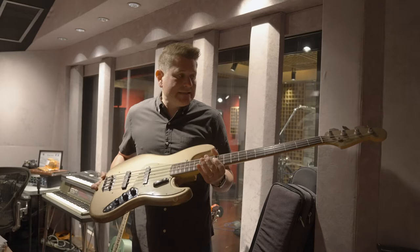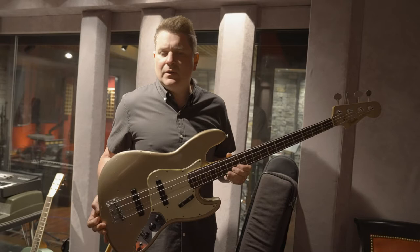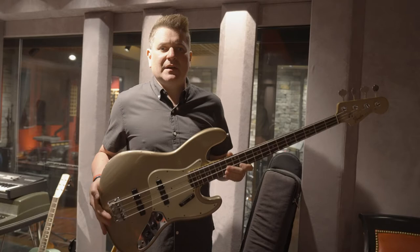I can tell you firsthand that every bass player — from Jimmy Lee Slos, Mark Hill, Joey Cannaday — everybody that plays this bass tries to steal it from me, because it is one of the best playing pieces of wood I've ever put my hands on.